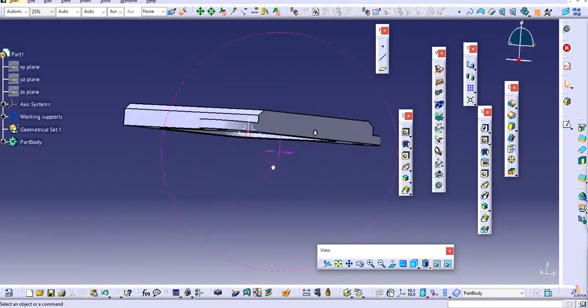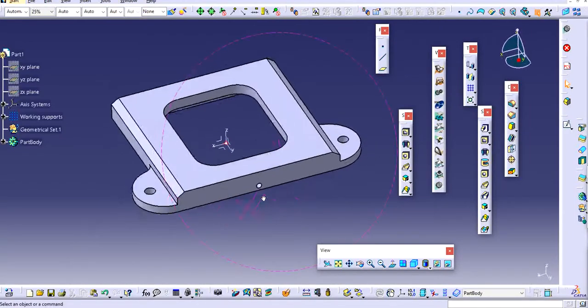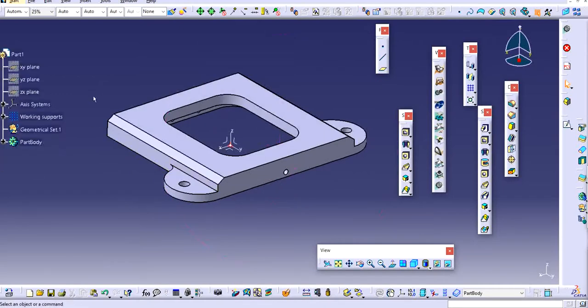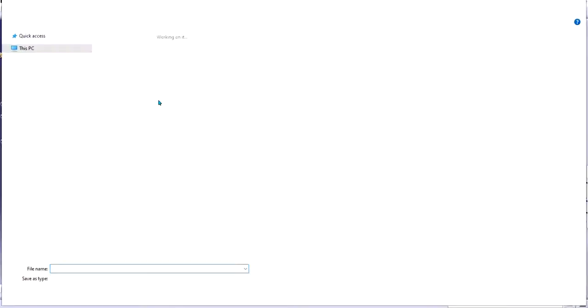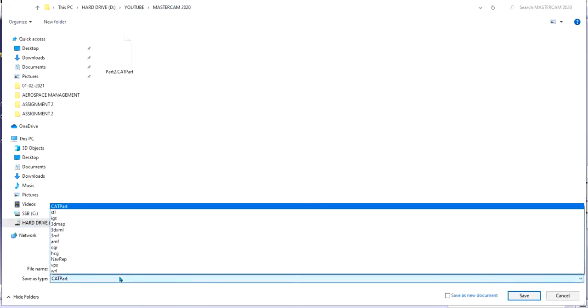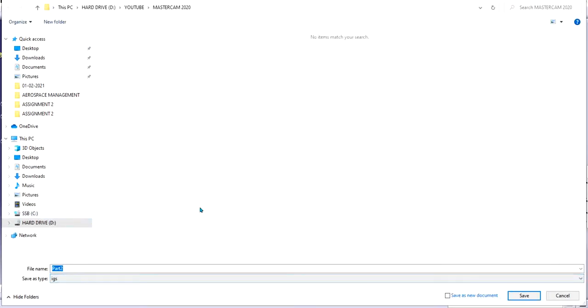So this is how you can import a part. The way is pretty simple. You make a part whether it's in SOLIDWORKS or Catia, you just save it. You can click on File, Save As. You can save it as ITS, which is the extension that Mastercam supports as well.